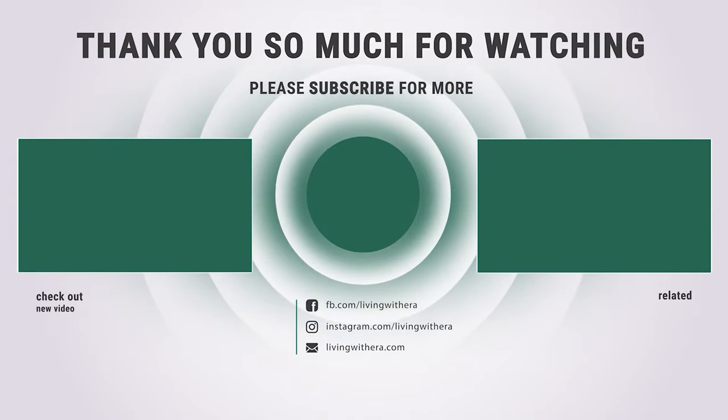Hope you have enjoyed this video and found the best RV water pump that you need. Like and subscribe if you liked our list — hope to see you in the next video. Have a nice day.